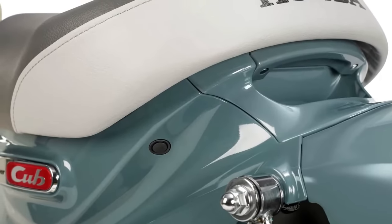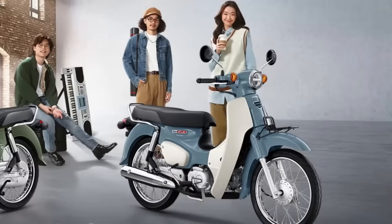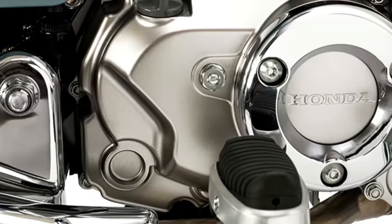The Thailand-spec Honda Super Cubs are slightly different from the ones found in Japan and the US. You could say they're truer to their origins, as they make use of wire spoke wheels, just like the original Cub.